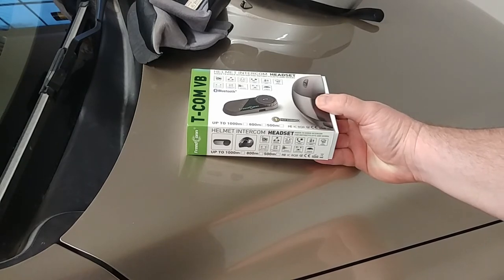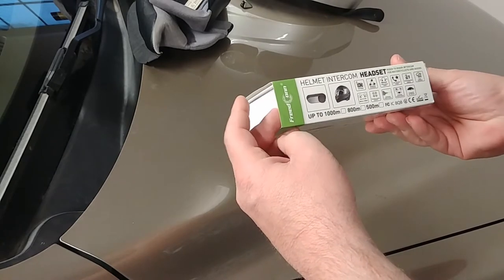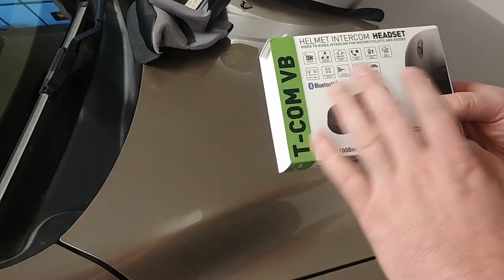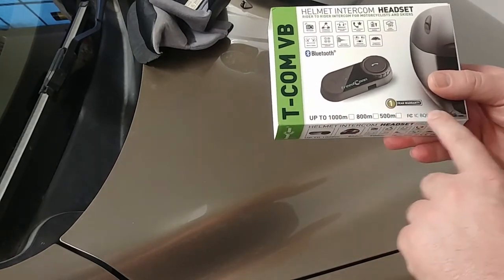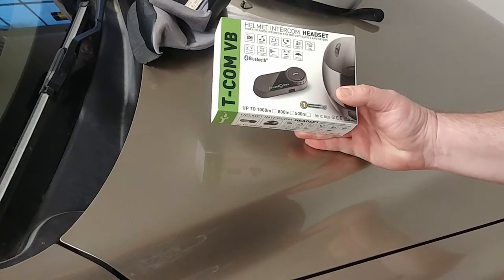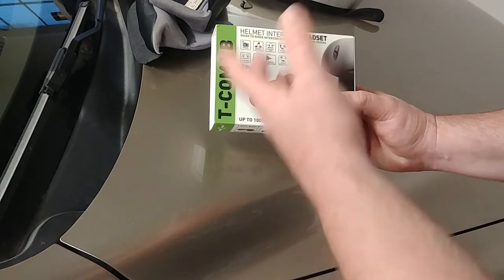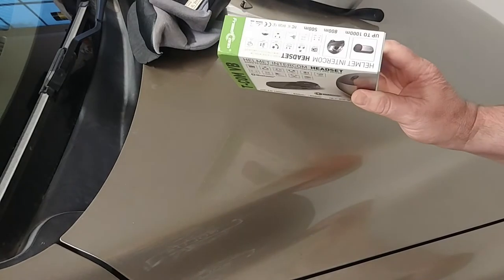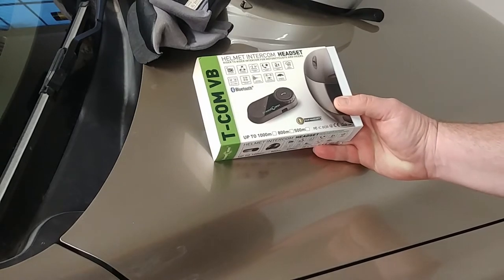I don't remember exactly all the features this specific model has. All I really care about is being able to make and receive phone calls through it. The range has three different ranges listed and I don't care too much since I do all solo rides. Whatever the range happens to be, it's nice to have. I'll put the Amazon link down below so you can check it out if you're interested.